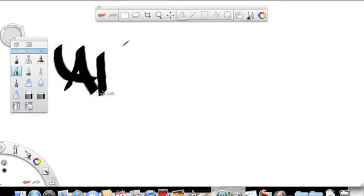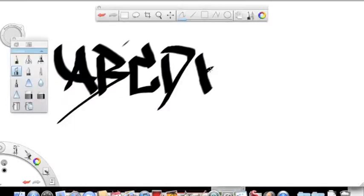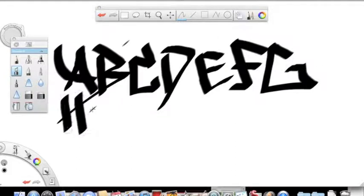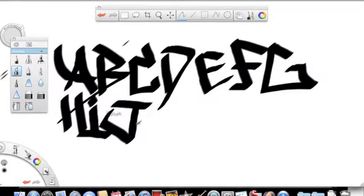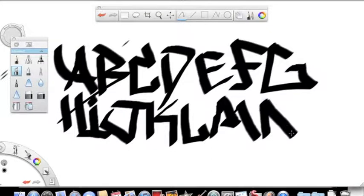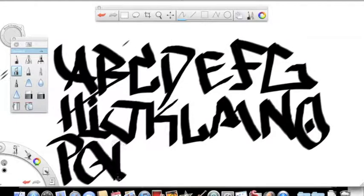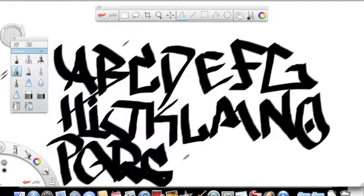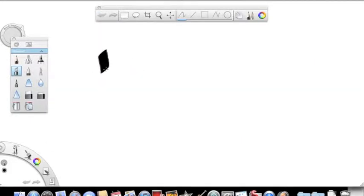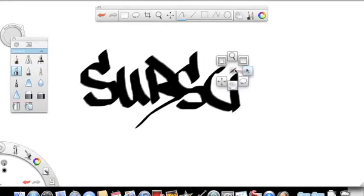I got this app called Sketchbook Express from the app store. You can basically make graffiti alphabets, bubble letters, pieces, and whatever. It's got a bunch of colors — they even have airbrush, calligraphy pens, pencils, whatever you want. This is what I use to make certain pieces of graffiti and alphabets.